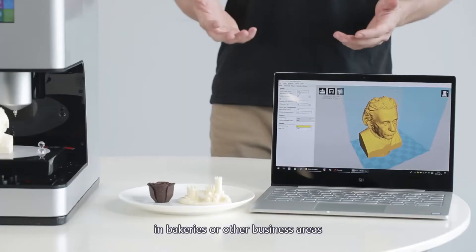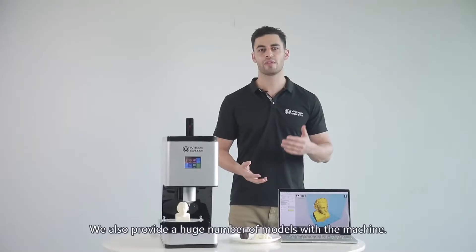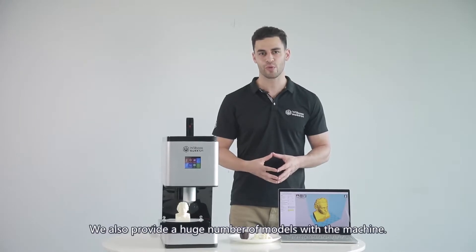It can be used at home, in bakeries, or other business areas for easy realization of chocolate designs. We also provide a huge number of models with the machine.